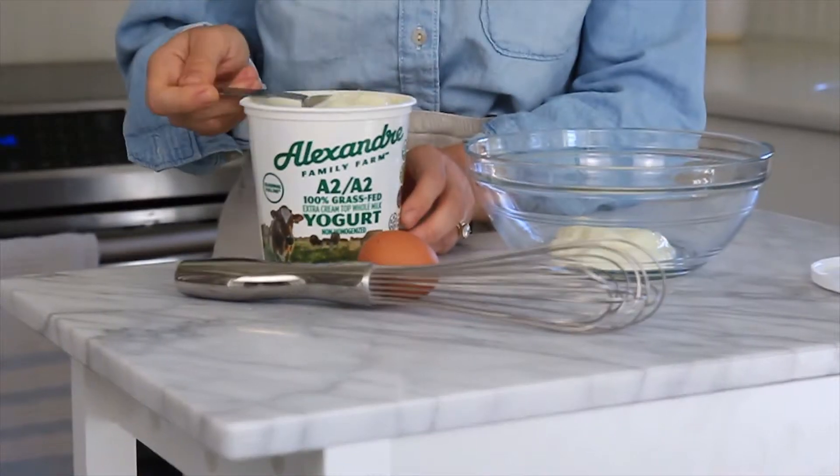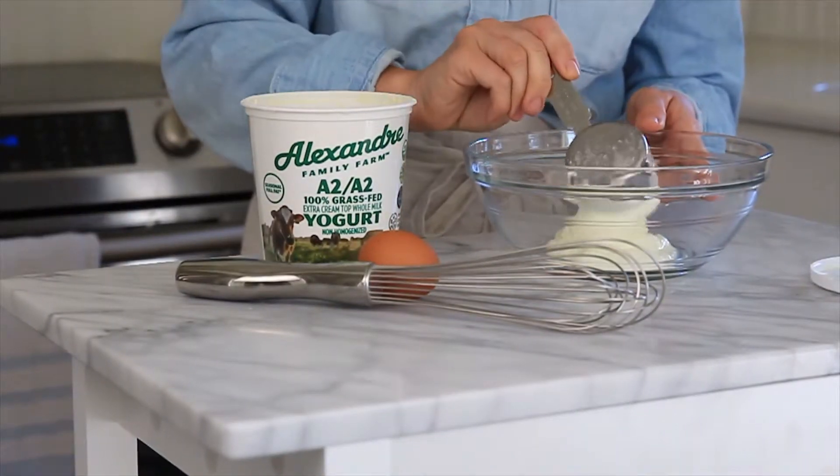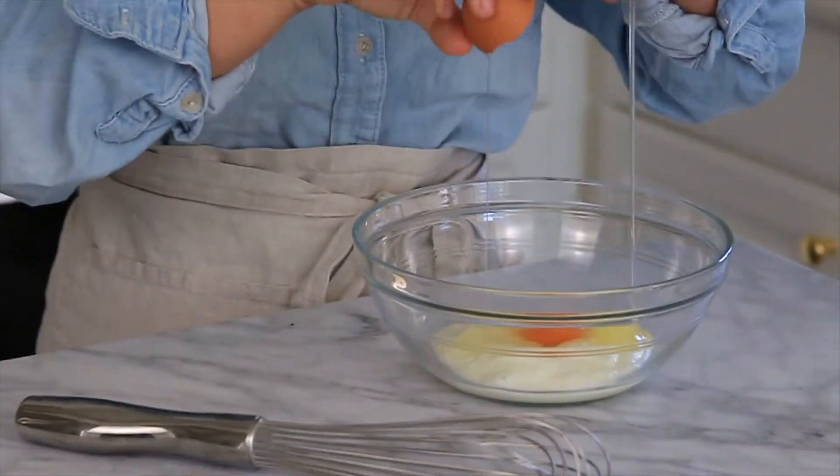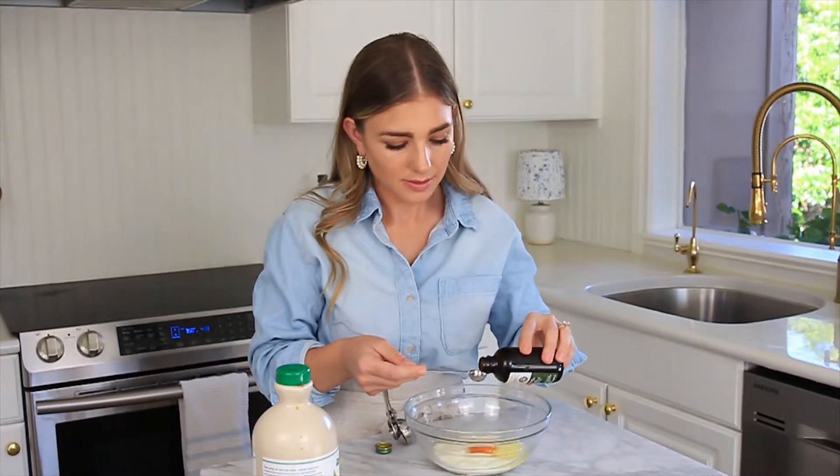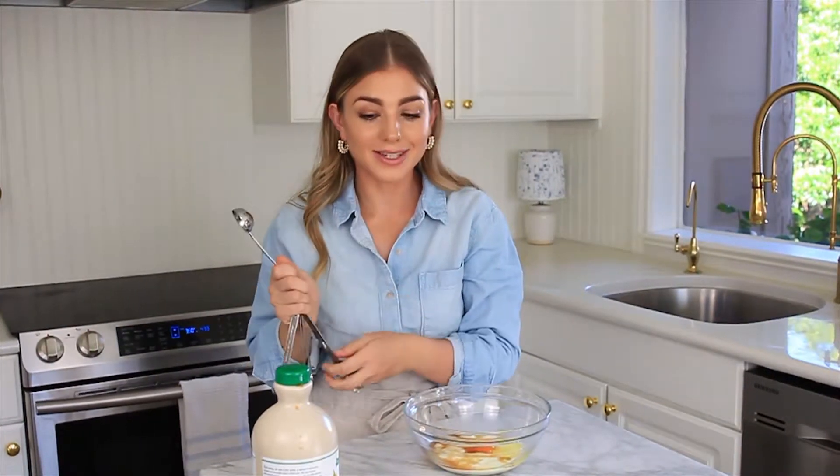I love using A2 milk because it contains a protein that helps our body digest. Then we're going to add one cracked egg. Next we're going to add a half a teaspoon of vanilla extract. The sweet version is what went trendy on TikTok, but we're going to take this up another level and make it savory as well because why not?